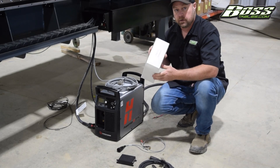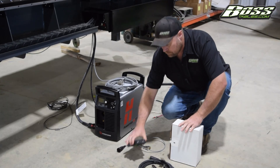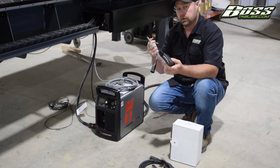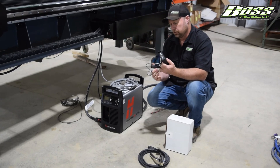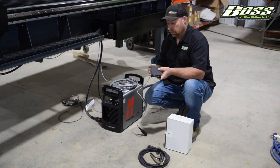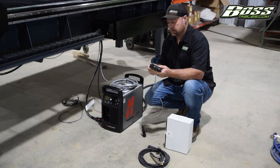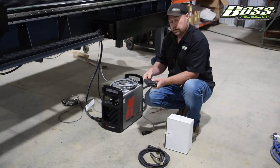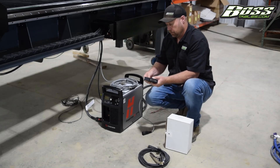First thing we want to do is open up our Stingray box. In that box will be your Stingray and the cord to connect to the back of the Hypertherm. You want to make sure that you completely seat the serial port cable and screw down the thumb screws. This is very important.